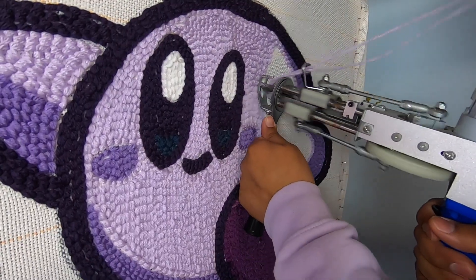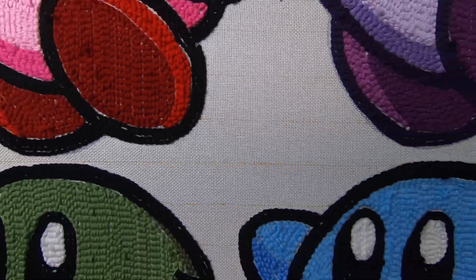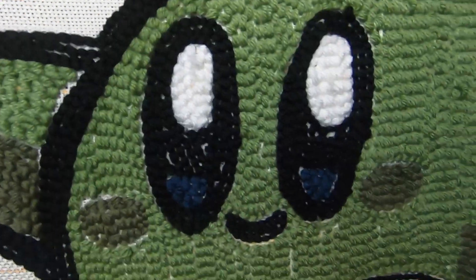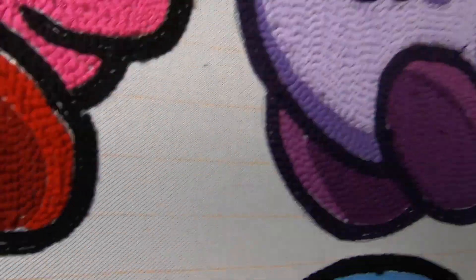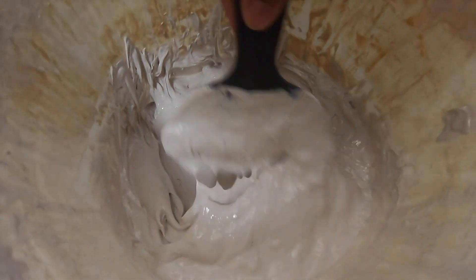Anyways, we're almost done here. Last color was green — there's the little guy. Look at all these guys, they're all so cute. I wish I could keep one but they're going to a home. Anyways, let's move on.